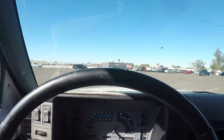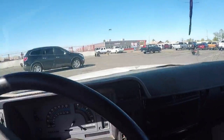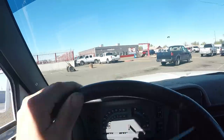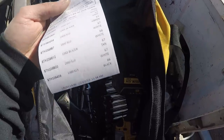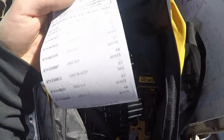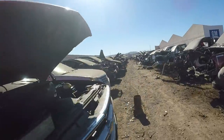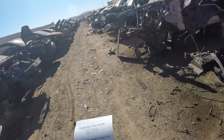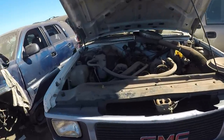Alright, second junkyard — hopefully they've got it. What's good about this one is when you pay to get in, they have two other yards that the same owner runs, so you can get into those for free. They've got one, two, three, four, five, six, seven, eight S10s — 89, 90, 83, 92, 93, 91, 92 — all in the 60s row. This is row 65 and there are three S10s on this row alone. There's even a GMC grill, that's pretty cool.